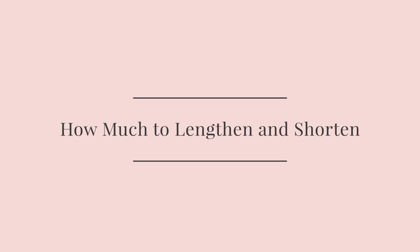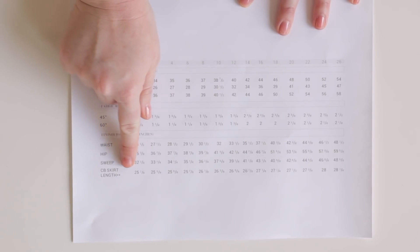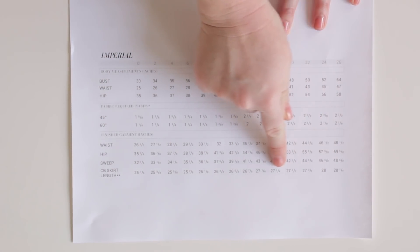Lengthening and shortening is a really easy skill to master, and today I'm going to show you how to use this technique. There are two ways you can determine the finished length of a garment. The first way is by checking out the measurement chart. You can simply compare your body measurements to the length measurements included in the chart and determine whether or not you want to shorten or lengthen.